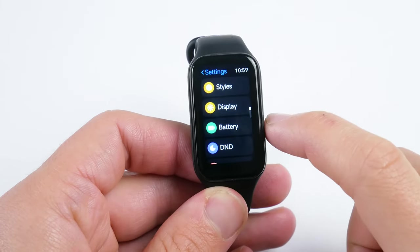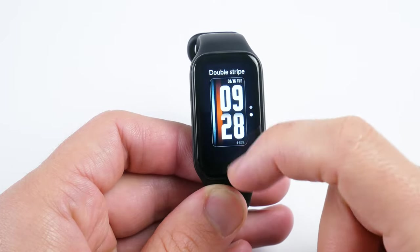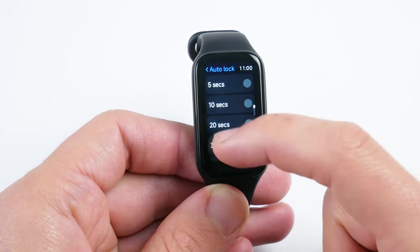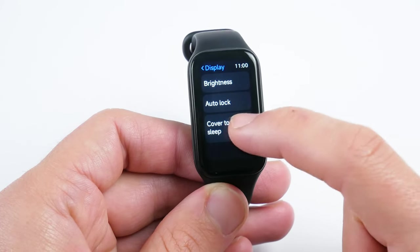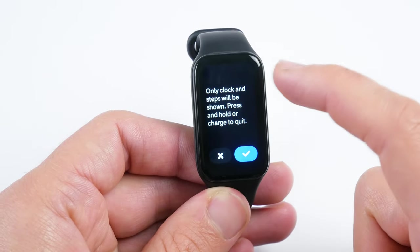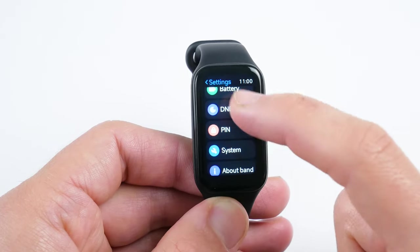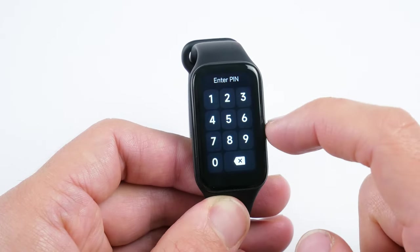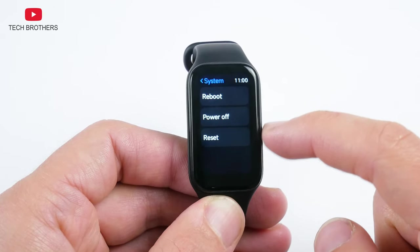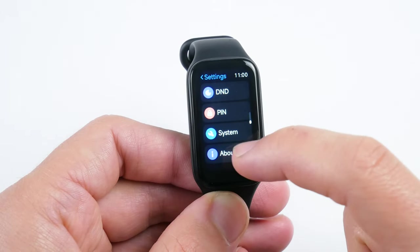In the settings of the Xiaomi Smart Band 8 Active, there are styles – the same as watch faces or dials. Display settings include brightness, auto lock time, and cover to sleep. In the battery menu, we can enable battery saver mode and check the battery level. There is also Do Not Disturb mode. The Xiaomi Smart Band 8 Active supports a PIN code. In the system menu, we can reboot, power off, and reset the fitness bracelet.